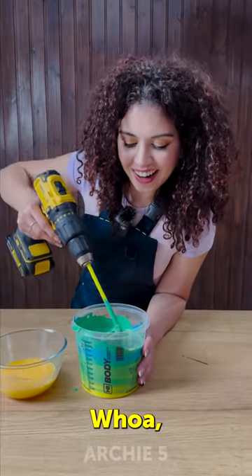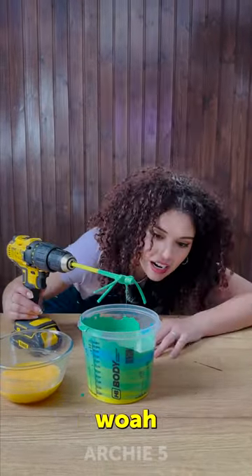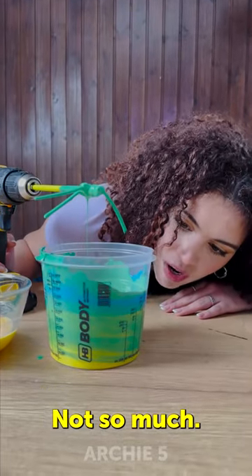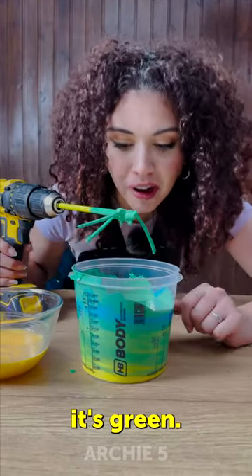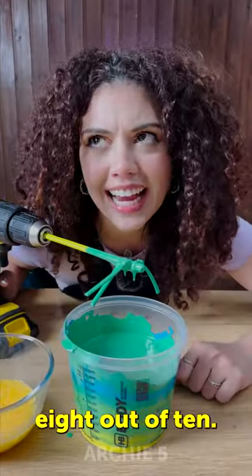Whoa, well look at that — it works! On the sides not so much, you can still see it's blue and yellow, but on the top it's completely green. I would give it an eight out of ten, I think.